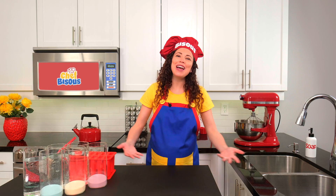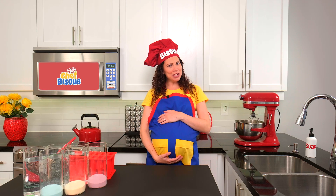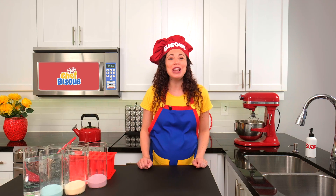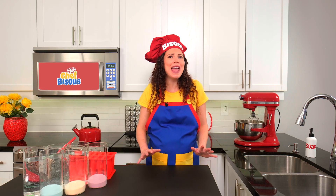Welcome to my magical kitchen. I'm Chef Bisou. Today, you and I and our next mini chef here are making jello popsicles while learning how mixing colors can make brand new ones.